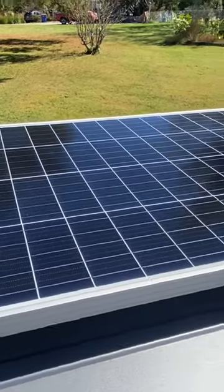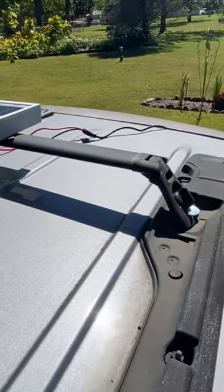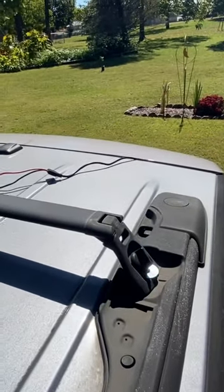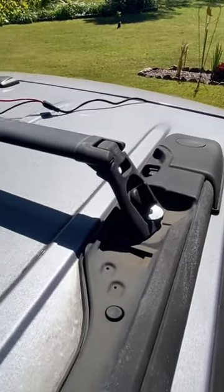This is what the finished product is looking like. I have the wire for the panel just running where the hatch closes — there's a little space. I want to show you a little bit of detail.